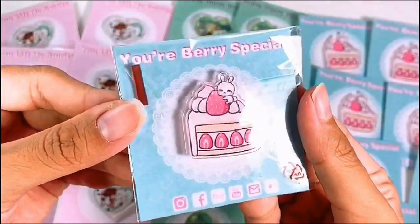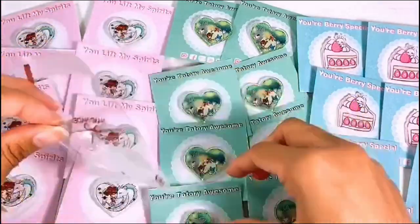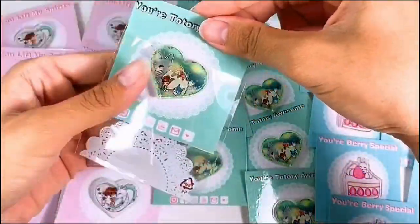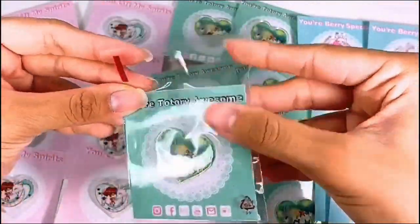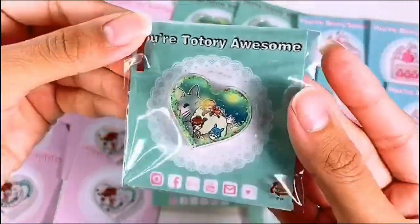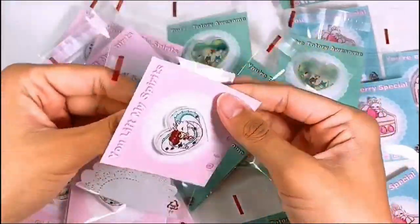This is pretty much how I package the pins. And you guys will be able to see how much I sell them for and how I advertise them on my Instagram, my Facebook, and my Etsy shop. Comment down below which pin is your favorite. Honestly, mine is the little 'Your Very Special' cake. I do like the pink one too.